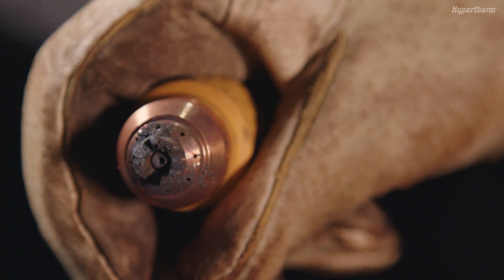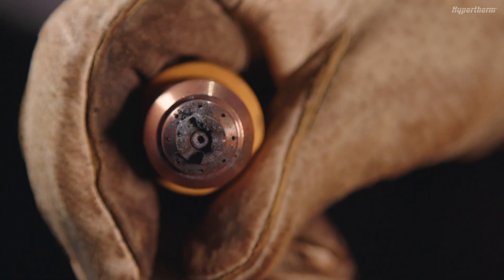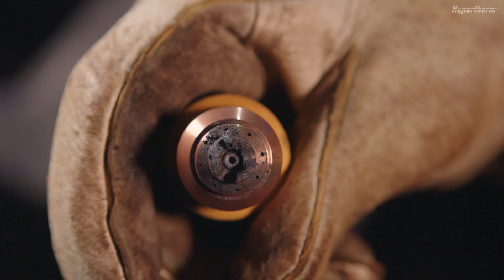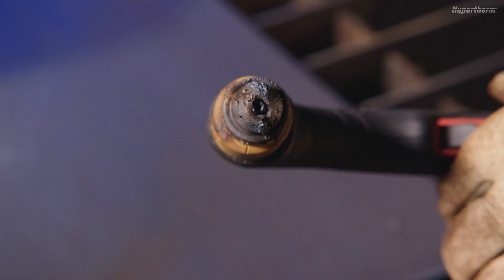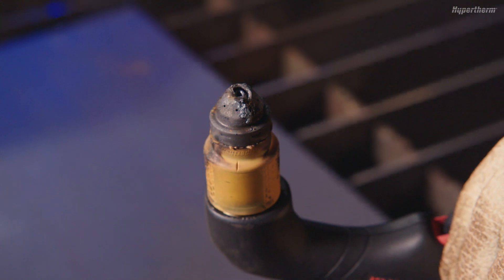Inspect the orifice of the integrated copper nozzle for roundness. An irregular-shaped orifice will not focus the arc properly, leading to poor cut quality and reduced cutting speeds. If it is notched or egg-shaped, the cartridge should be replaced. A cartridge should also be replaced if the outer shield or retaining cap assembly show signs of excessive wear or damage.